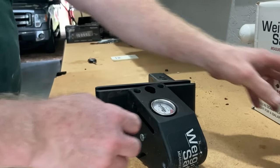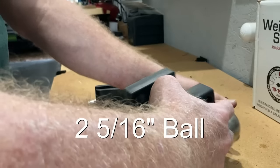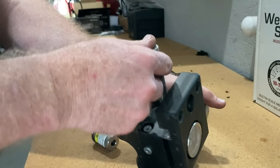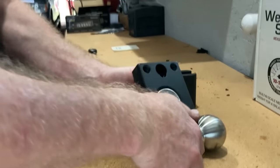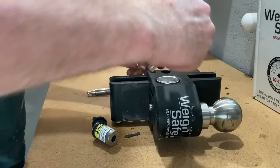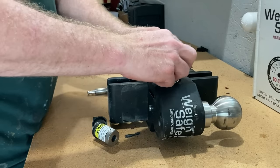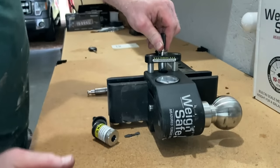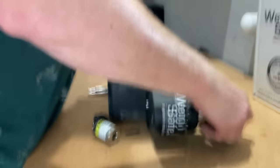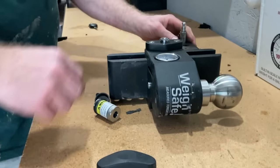So it kind of works like this: if you want to put in your two-and-five-eighths-inch ball, it doesn't require any locks — it just goes in there like that. Make sure it's lined up and flush, then slide it in. You can adjust it; this one's only a six-inch adjust, which is probably all I need for basically one vehicle. It will only go in one way — pointing to the rear — it will not go all the way in the wrong way. Once it's squared away, it's locked so no one can steal it without the same lock system.